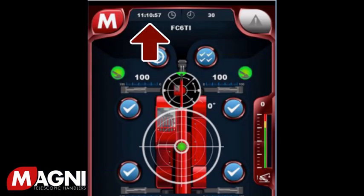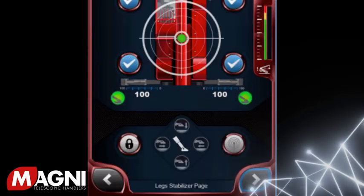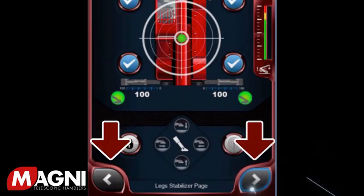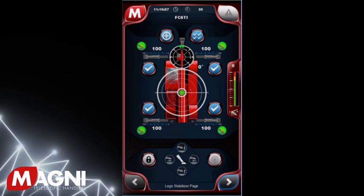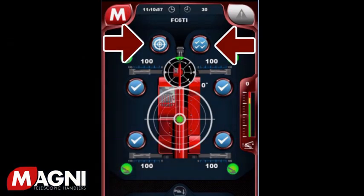At the top left center of the screen is the time of day. At the top right center is the total hours logged on the machine. At the bottom of each screen, you'll notice right and left arrows. These can be used to toggle between the five screens. On all screens, anytime a button is displayed in the color blue, this indicates that the function is on or active.